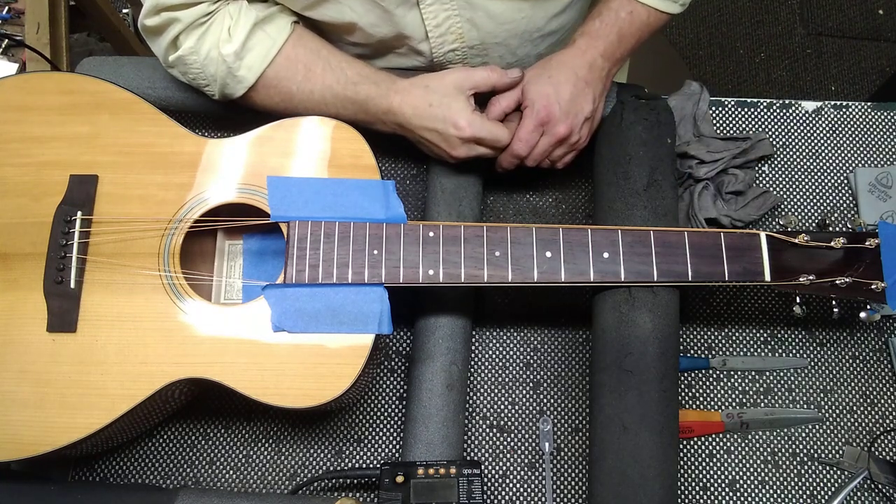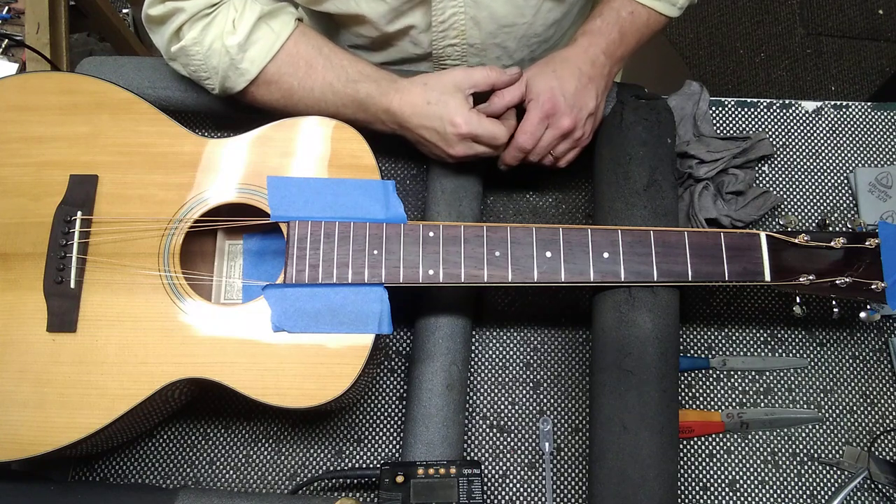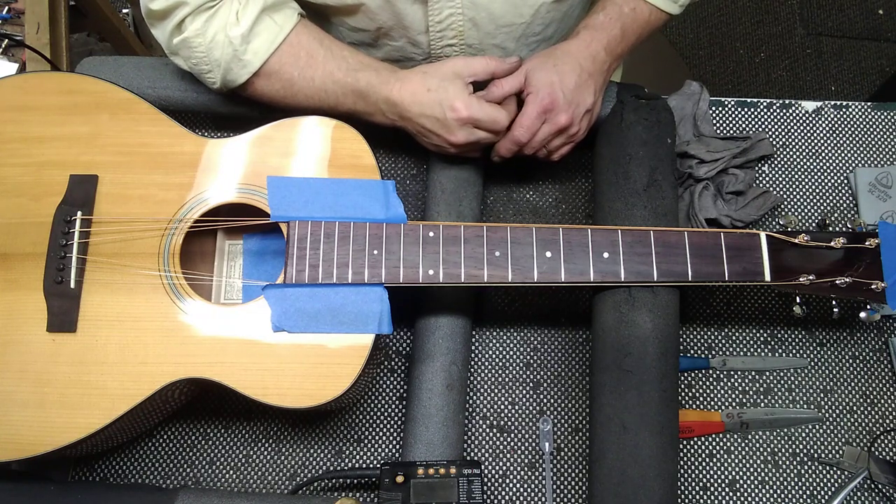Hi, this is Darren Drew from D Drew Guitars. Today I'm going to show you how to level, crown, and polish your frets very quickly and very easily.